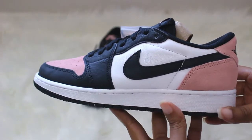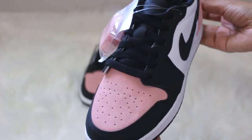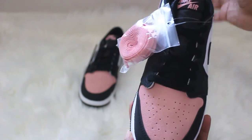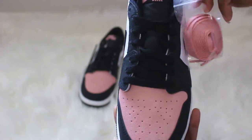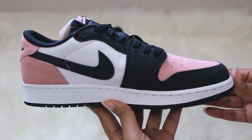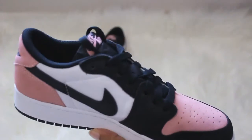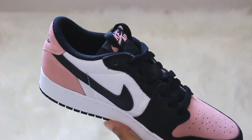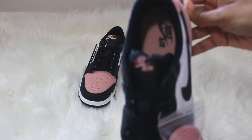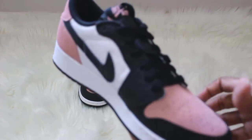Hi guys, it's your girl Damo and I'm back with another video. Today I have the Air Jordan 1 Lows in the Bleach Coral colorway. After about 2,000 tries, I was finally able to hit on the Nike Sneakers app and pick these up for retail price, which was $100. I wear a size six or six and a half in grade school, so this is the grade school pair.